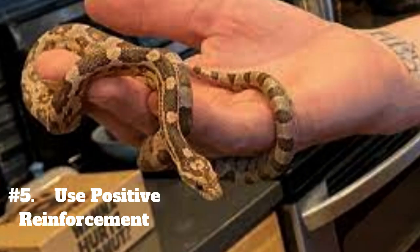5. Use positive reinforcement. Snakes are not motivated by treats like dogs, but you can still use positive reinforcement to encourage good behavior. For example, if your snake stays calm during a handling session, you can offer them a small piece of food or place them back in their enclosure as a reward.